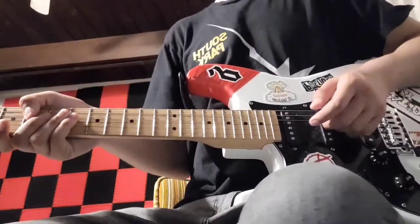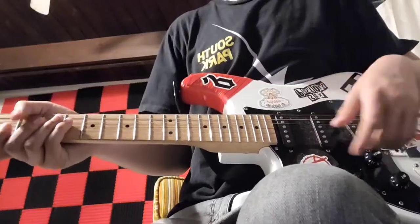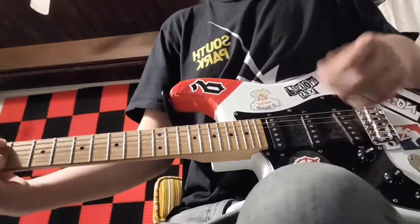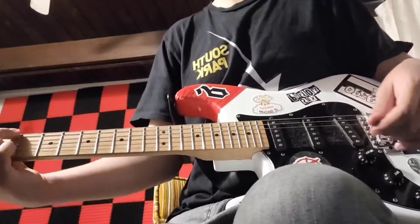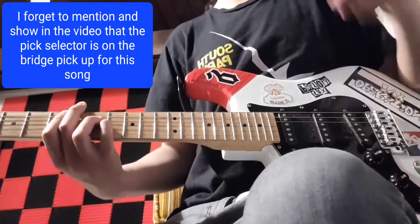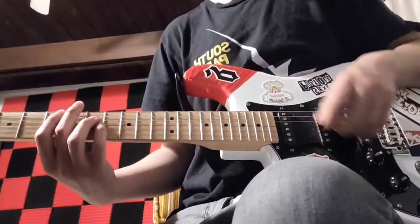So this song is tuned to D-flat — I explained that in another video called something like 'Shit to Know to Play Green Day' or 'Green Day Tips' or something like that. Anyways, the song is going to start off with the verse that goes like this.